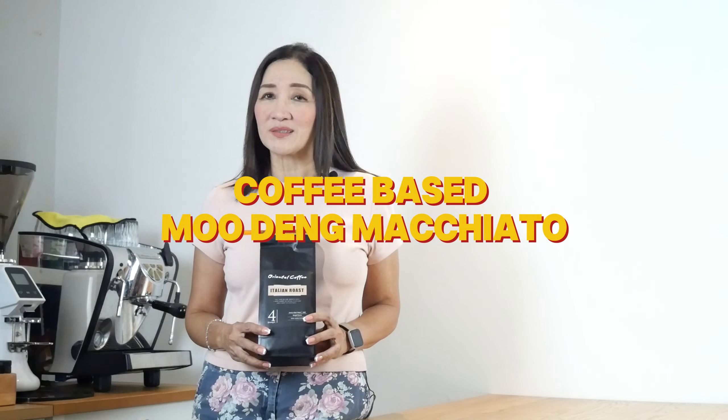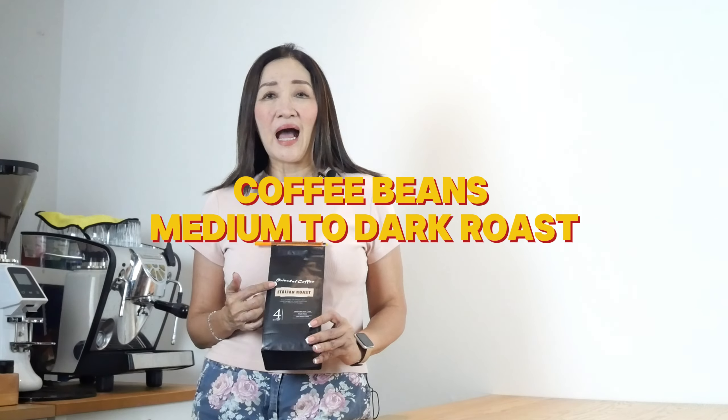Hello and welcome back. This is our final episode of a three-part series making Mudeng special. This time we are going to make a Mudeng macchiato using espresso as the base. If you'd like to make this using instant coffee, you can use the exact same procedure and proportions. For this final episode I am going to use my dark rose espresso beans and the espresso machine.